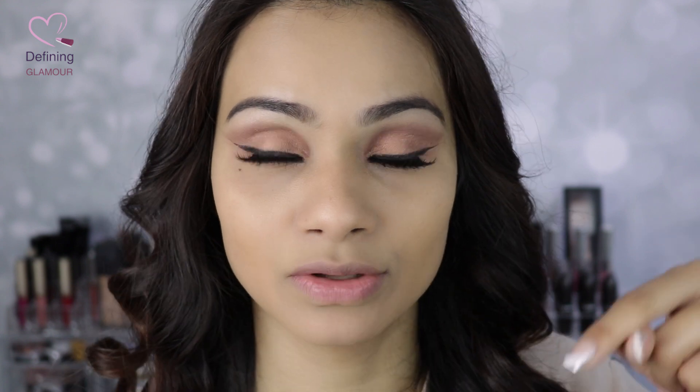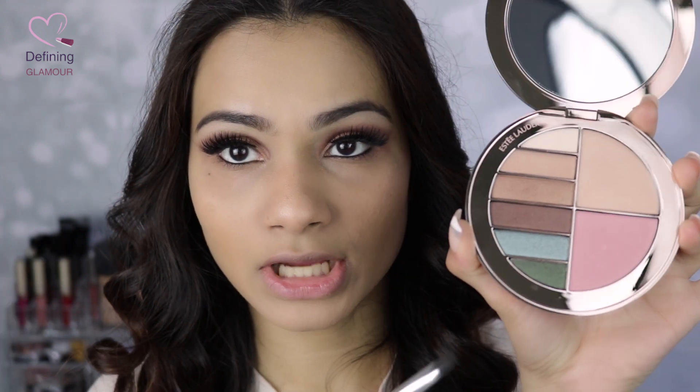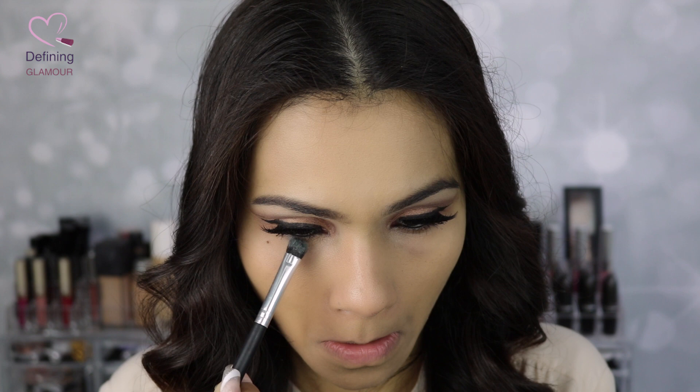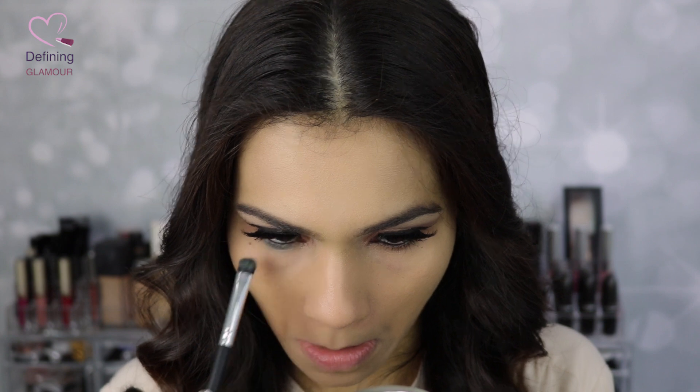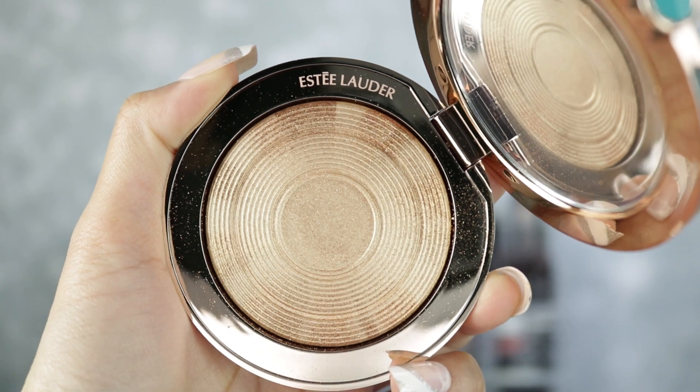I'm going to apply my false lashes and liner on the lower lash line — I'll be right back. All makeup products are listed in the description box below if you're wondering what lashes and eyeliner I used. For the waterline, you can go with either the blue or green shade — I'm going to go with the blue. Here's how the eyes turned out — I really like the way they look. The color payoff on this palette is decent, nothing too amazing; the shadows are not very buttery or soft, just very regular shades.